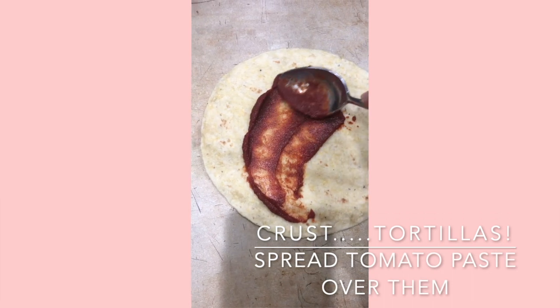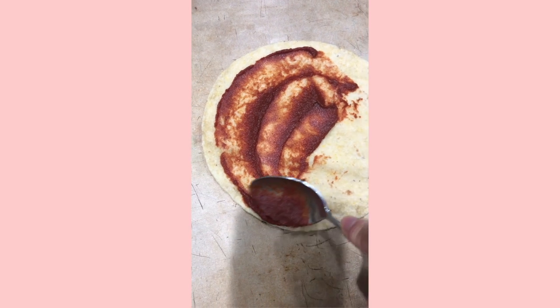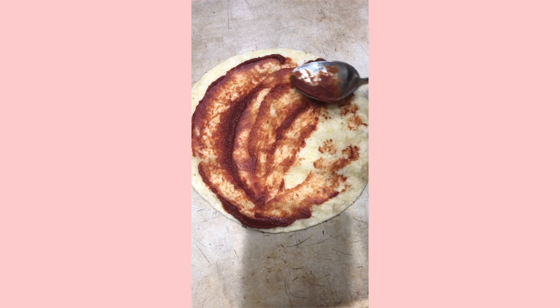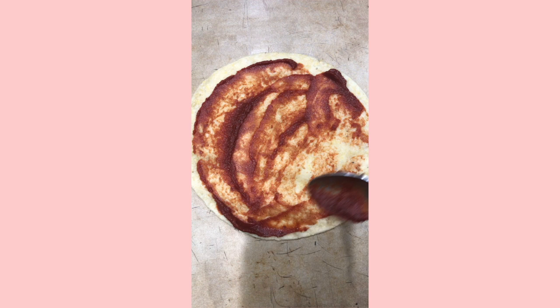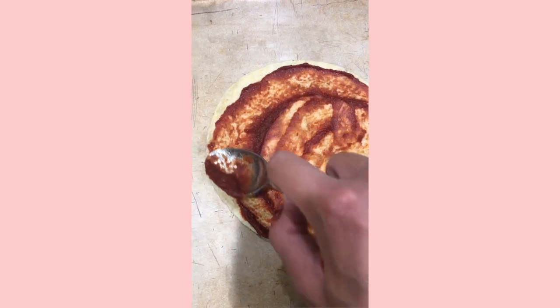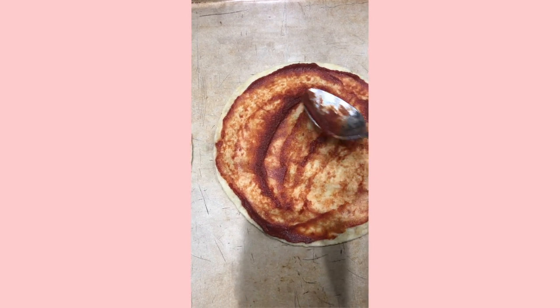Spread the tomato paste over the tortillas — I'm using the mix-up tortillas from AQB, but you can use whatever you want. There are also so many good pizza crusts on the market right now, including cauliflower pizza crusts if you want to reduce your carbohydrate intake. This is just a super quick and easy little lunch pizza using what I have on hand.